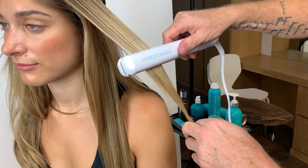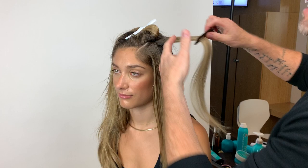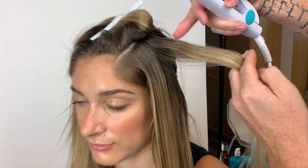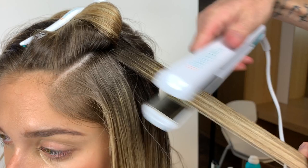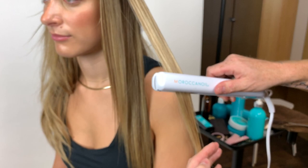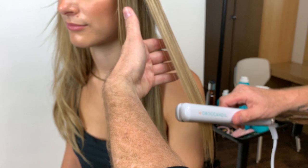We don't want our client to feel that heat. You can see the instant shine that happens, which is incredible with this product. I'll just do this last little section so you guys can see. You can see that annoying little bump in the hair that you get after blow drying — it's not perfect. But this flat ironing brings it a lot flatter to the head, gets rid of that bump, and brings out all that shine. The great thing is that this will last a lot longer because we're really sealing down the hair, especially with the product.